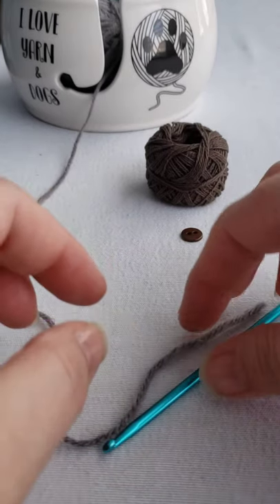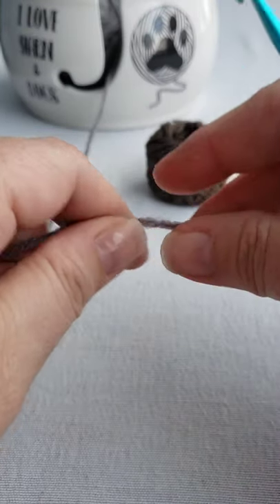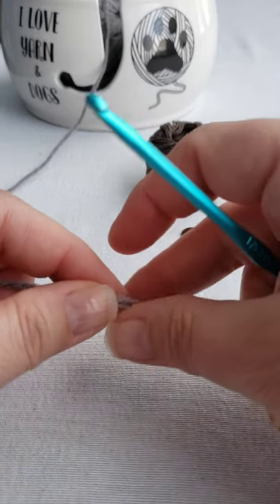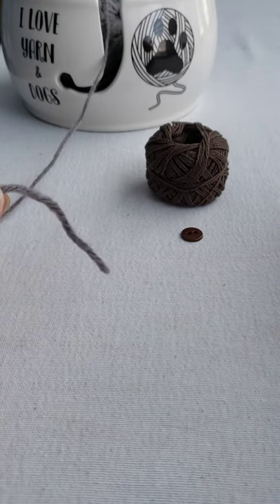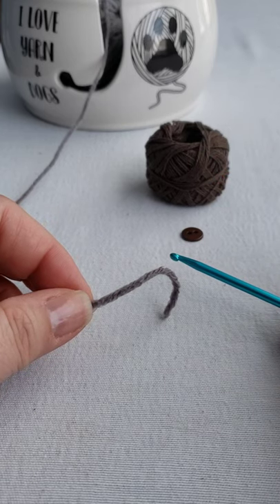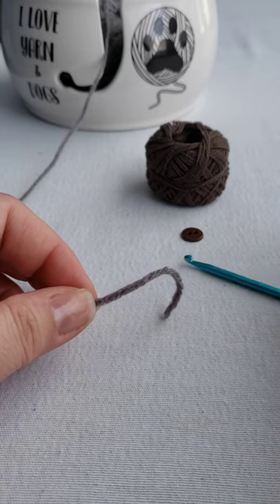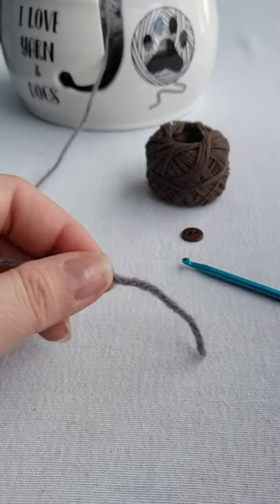Hello everyone, it's Natalie with Crochet by Natalie Lucille, and today I'm working on an elephant embellishment applique. I'm crocheting a hat for a friend of mine that just had a baby, so I thought this will be so cute to put on the hat. I found this elephant on repeatcrafterme.com, and since it is not my design I'll put it in the description. So we're going to go ahead and get started.